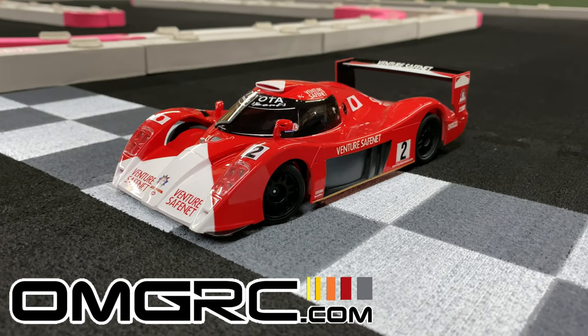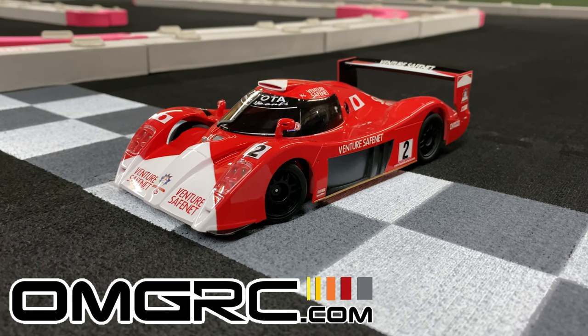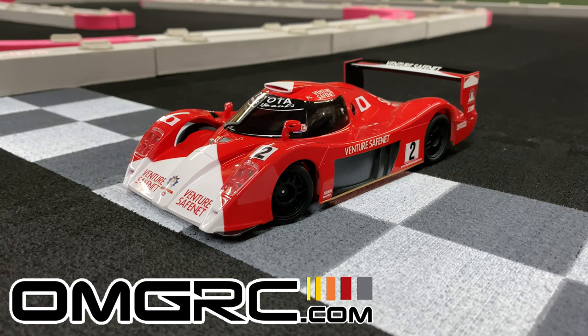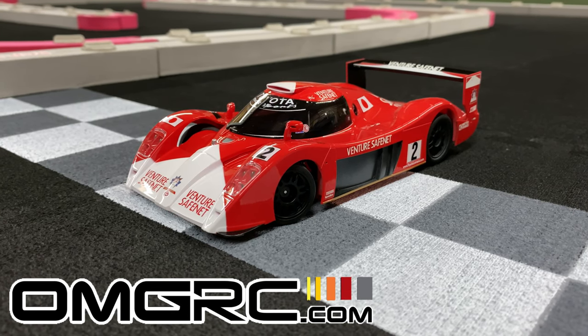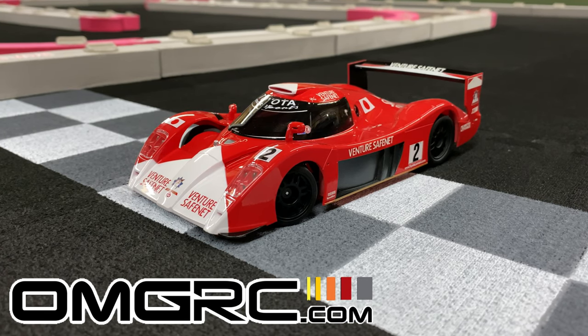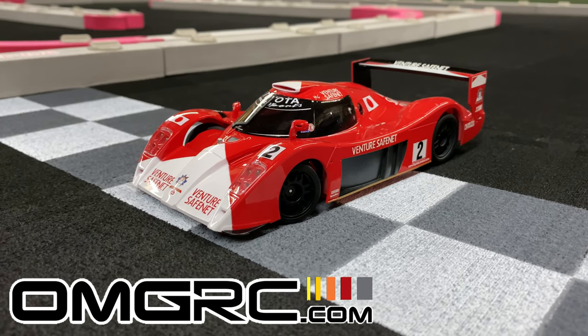Appreciate you guys watching as always. Don't forget to like, comment, subscribe, and check us out at omgrc.com. I'll put the links down in the description below if you want to get one of these or any of the other Mini-Z's or RC products on our website. You guys take care, peace.